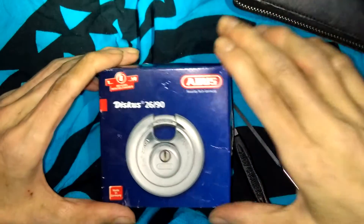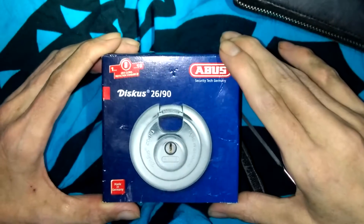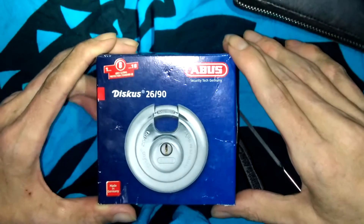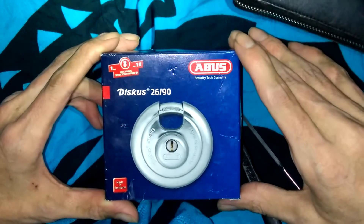Hello there, hey there guys. Got another padlock here for you. Jim Elwood did a video on the smallest discus padlock just a little while ago, and I thought I'd do a video on the biggest discus padlock that I have.